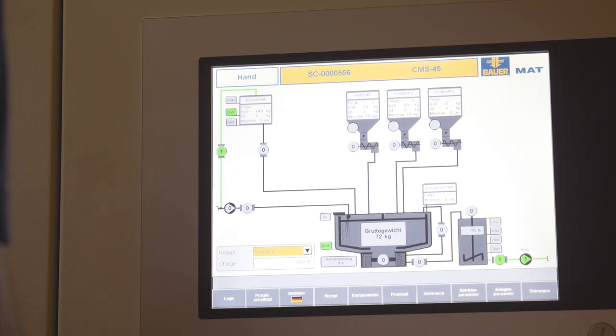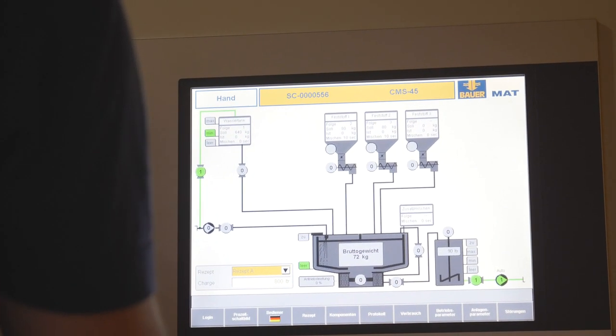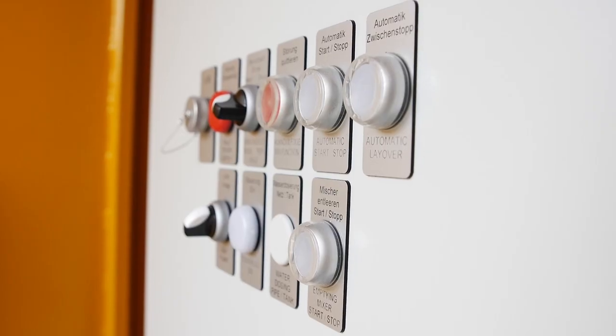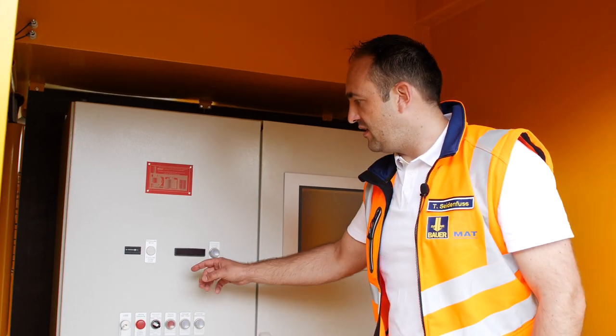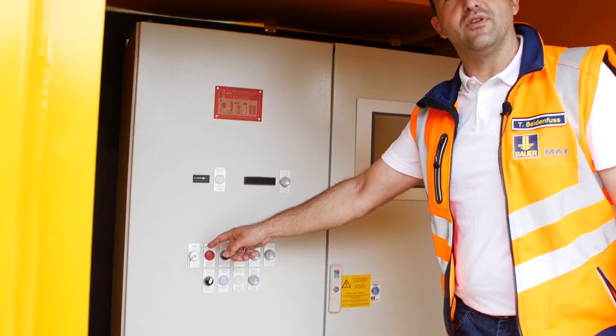The touch display allows an easy and convenient operation of the station and a continuous recording of all relevant parameters. These parameters can also be transferred to a memory stick.